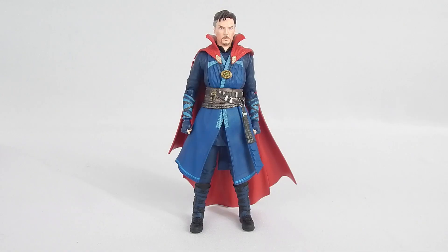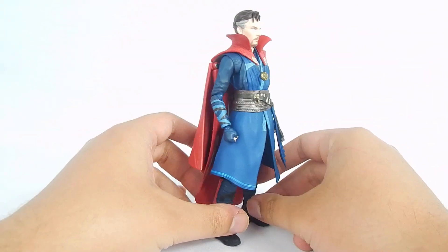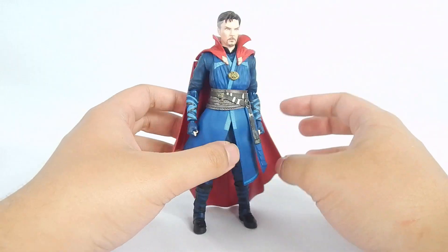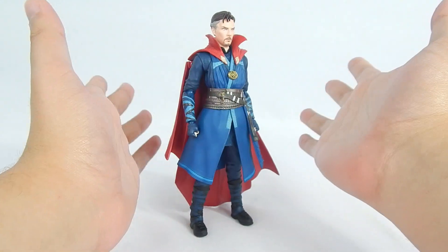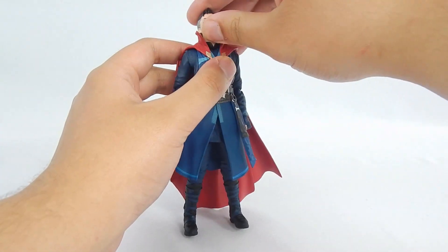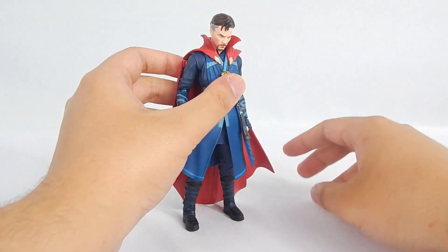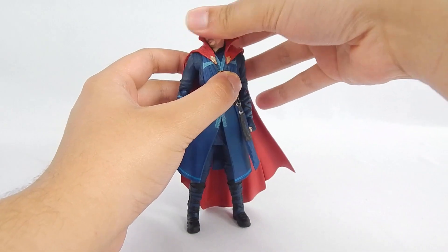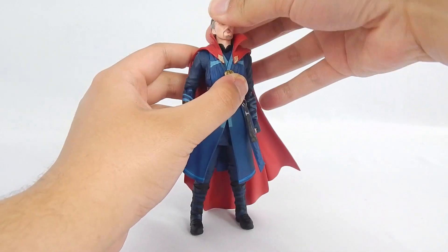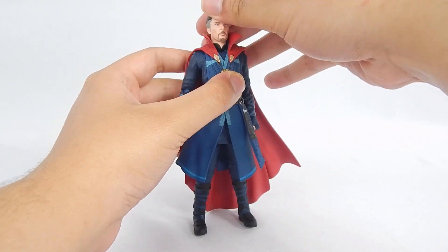Doctor Strange's articulation is pretty much the same as the original's — no ifs, ands, or buts, it's a fact. I don't see any new changes, so I'm gonna go over it pretty quickly. The head is on a double ball peg, so it can look up quite high and down quite far, with slight play left and right. The neck is also on a ball joint, so he does have more range.